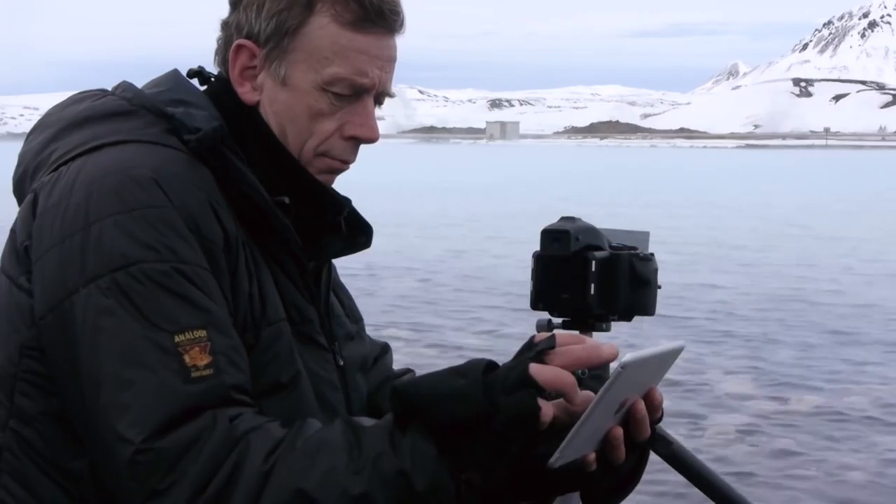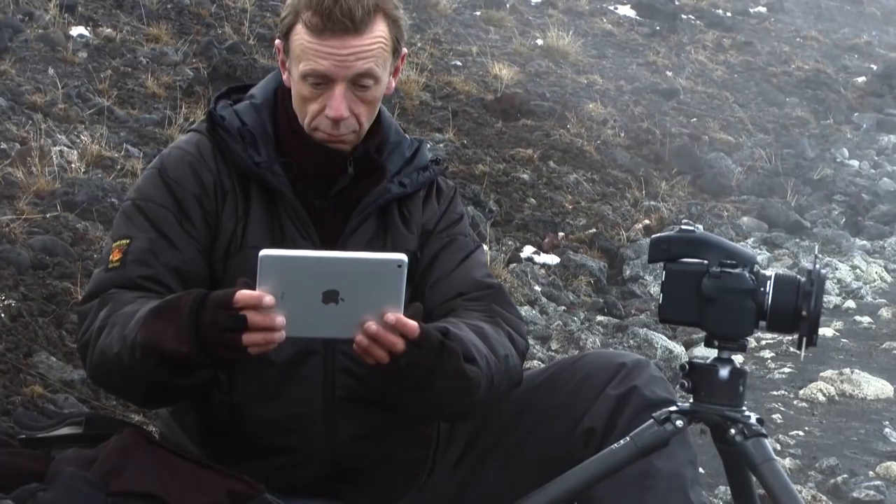Being able to analyse the composition and indeed the lighting relationships in a way that's much much harder looking through the viewfinder — to me that's a real help.